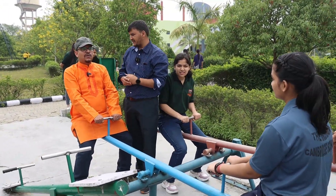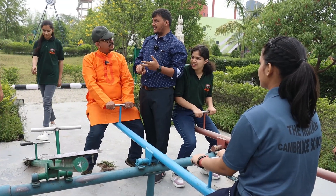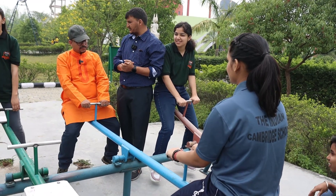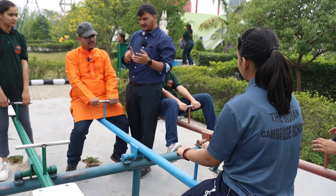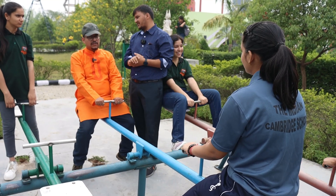So, there are three levers: first class, second class, and third class. If the fulcrum is in the middle, it's first class. And if effort is in the middle, it's third class.